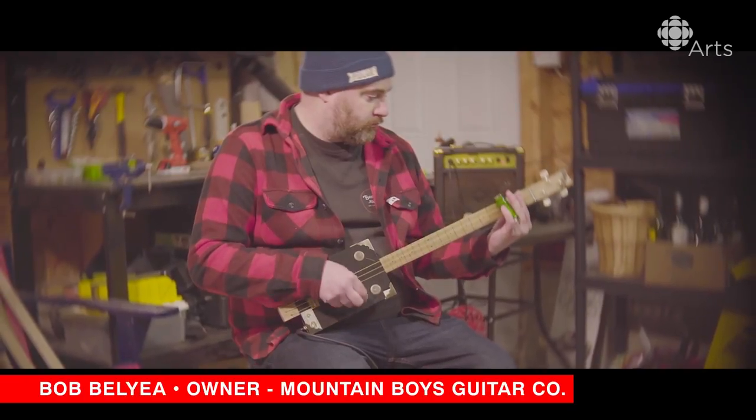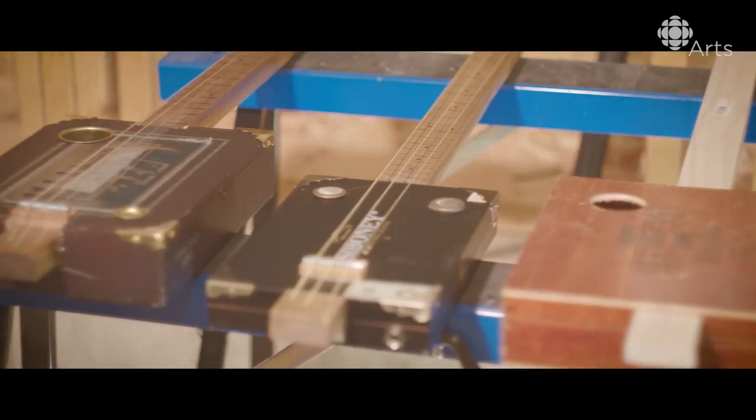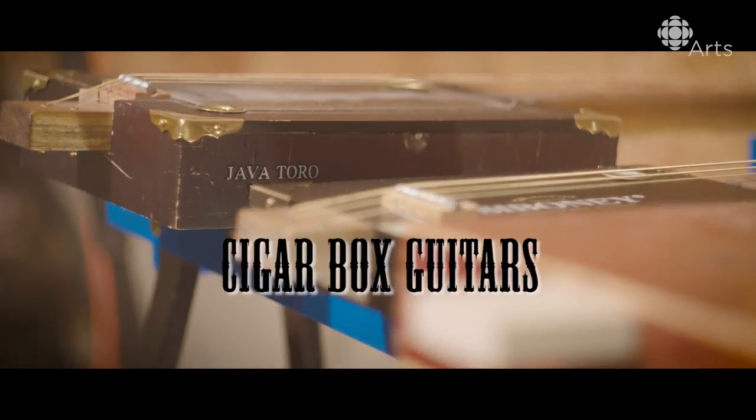My name is Bob Bellier of Mountain Boys Guitars. We're here in Quix-Pam-Sitz, New Brunswick, and we are going to walk through the process of making scrap box guitars.